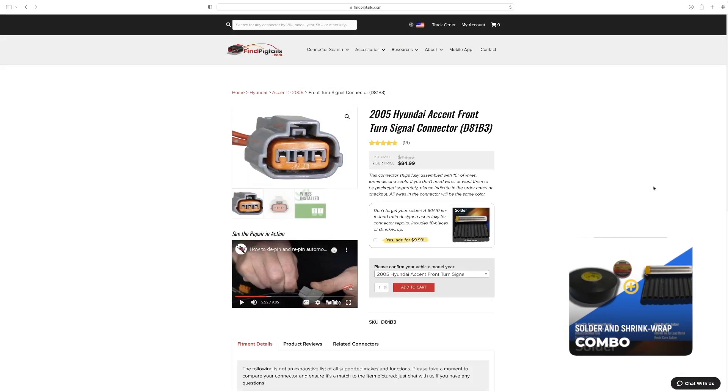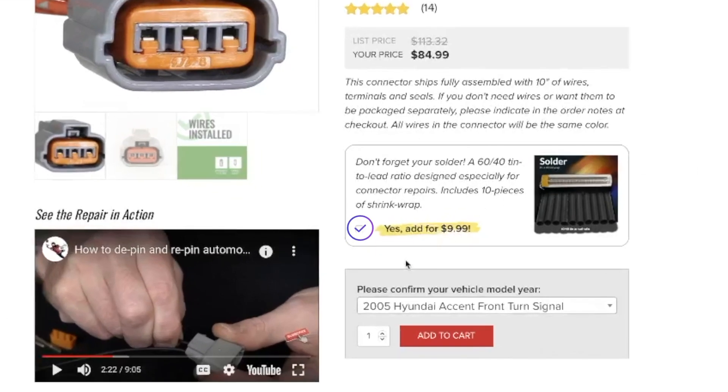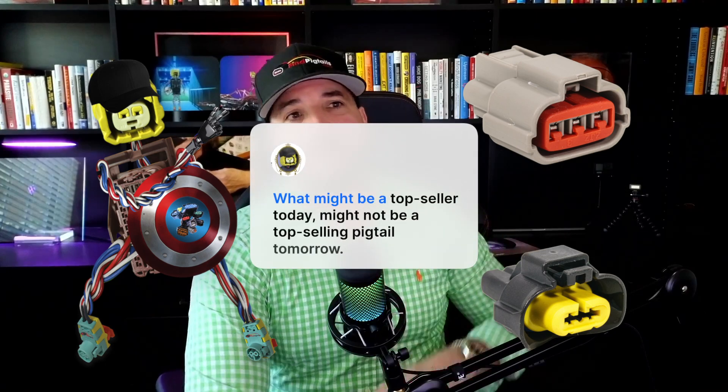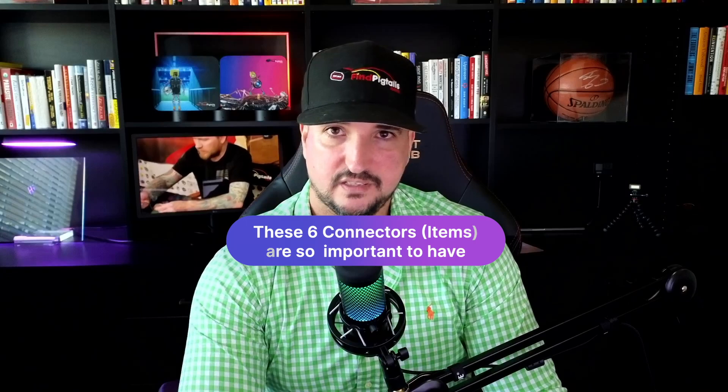As I mentioned earlier, the solder shrink wrap combo is available on every product page — in this case D81B3. You have the option of clicking the box, adding it for $9.99, and getting that repair combo sent to you. Now, numbers one, two, and three are very interchangeable, so what's a top seller today might not be tomorrow — it could be D81B3.